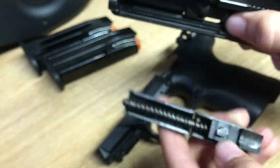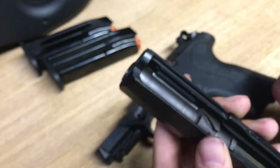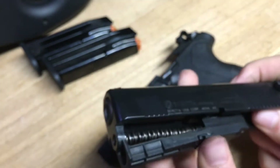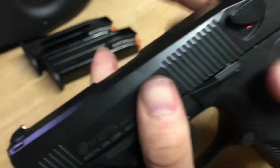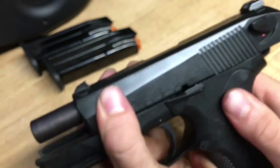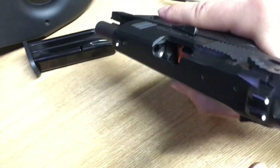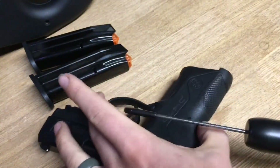Disassembly is super easy — everything just pops right out. Reassembly: the barrel drops right back in, the guide rod slides and locks right in place. It looks complicated but it's really not. You slide the slide back on and everything locks up — about as easy as it gets. Mag back in, safety check done.